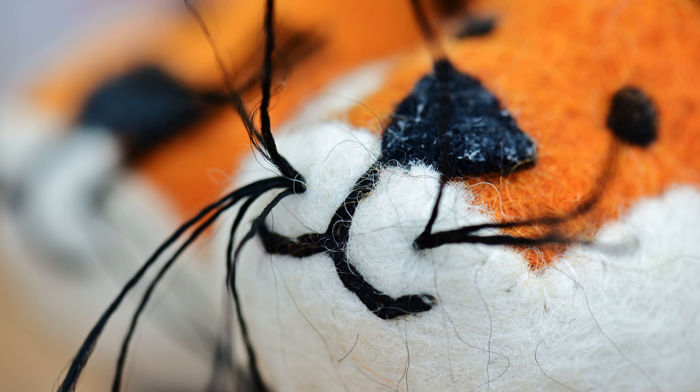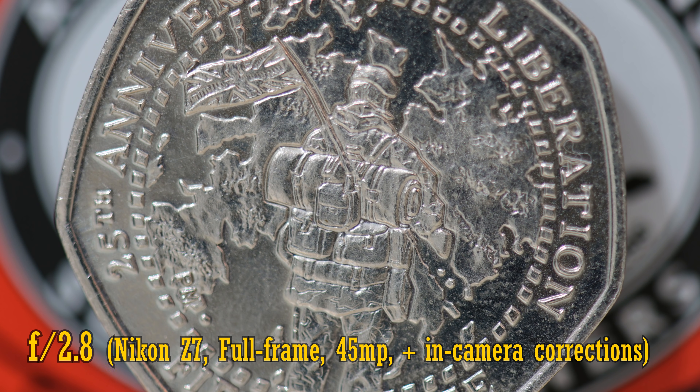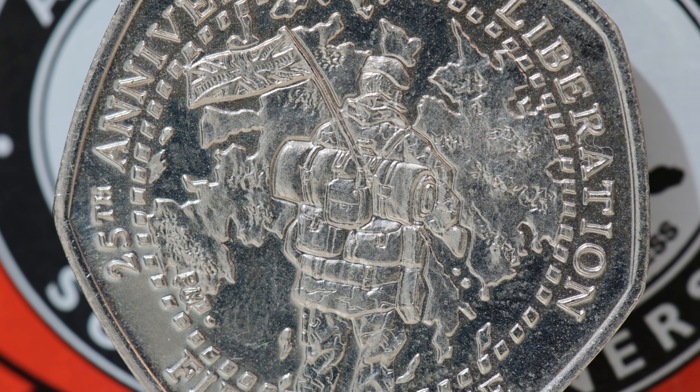Let's switch back to full frame mode and look at the close-up image quality. At closest focus distance, macro image quality is actually a little soft and ghostly at f2.8, which I wasn't expecting to see. There's a bit more contrast at f4, but it's only at f5.6 that we really see impressive sharpness and contrast, and f8 looks a little better again. At f11, the image is beginning to soften again due to the effects of diffraction. So at macro distances, you should really stop the lens down between f5.6 and f11 for best results.